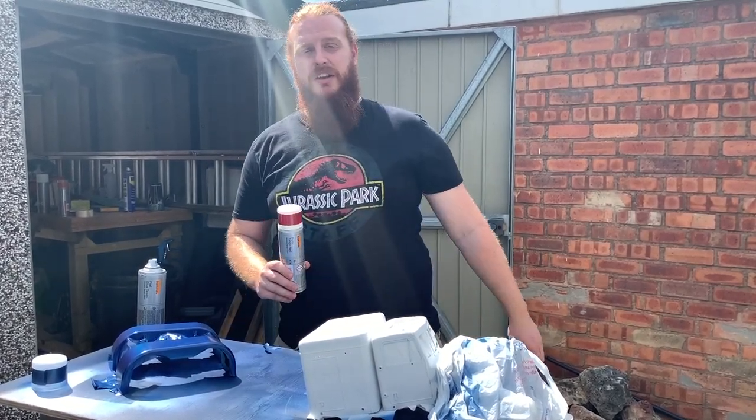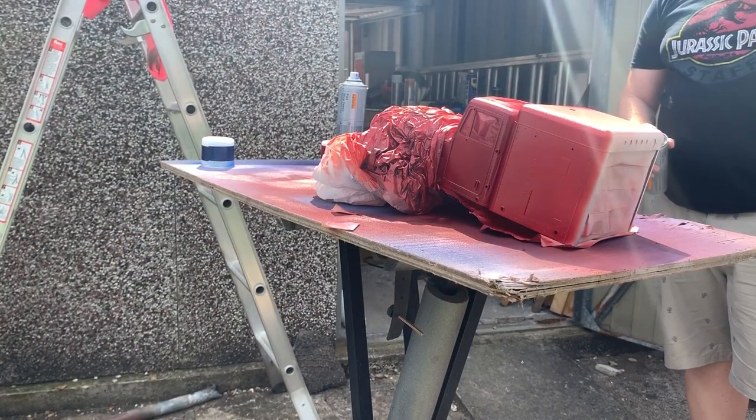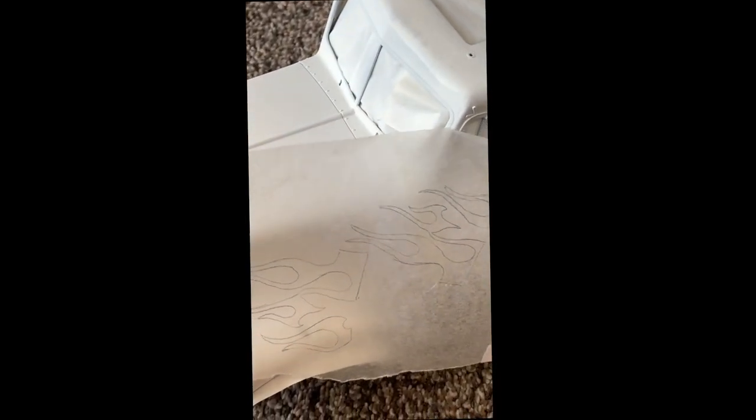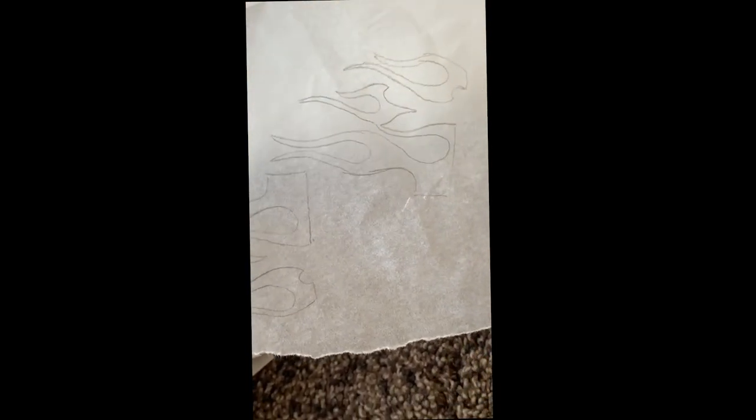What we're doing now is using some greaseproof paper — same job as tracing paper — popping it on top of the iPad and tracing out the flame patterns. Here are a couple we've already done. You can get an indication of how this is going to work. We're then going to cut these out and transfer them onto some adhesive vinyl paper, which will then be stuck to the truck.